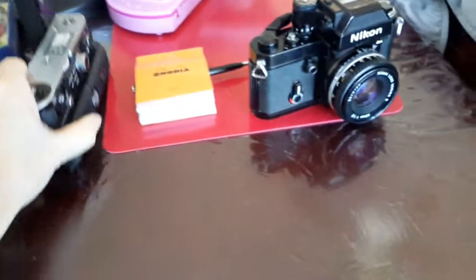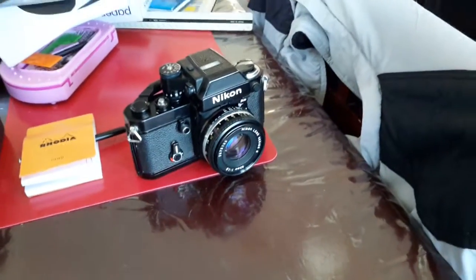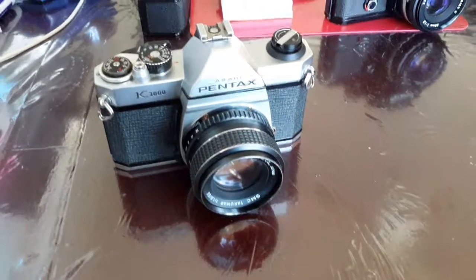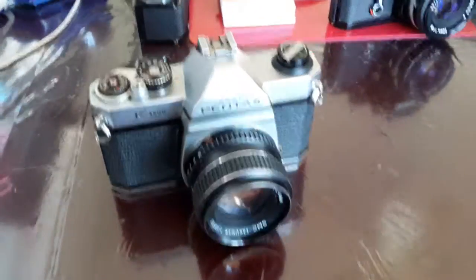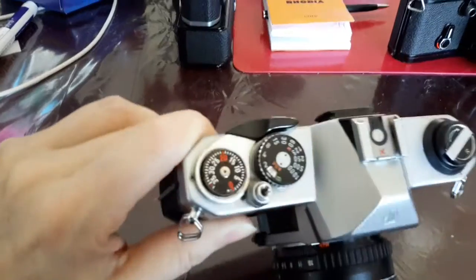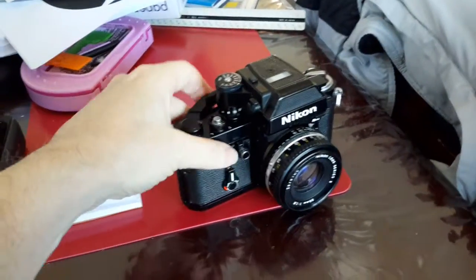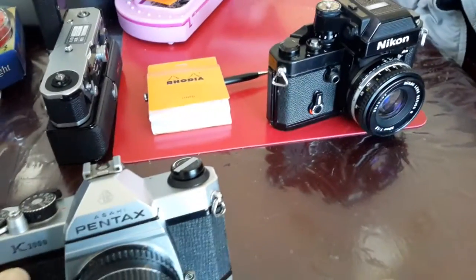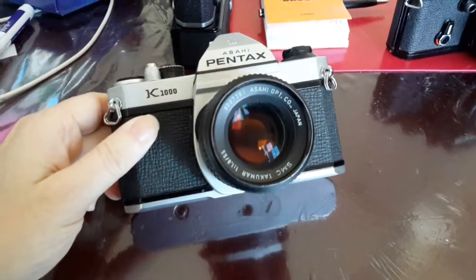That was a slight disappointment, but not to worry — the camera still works. Also as part of the deal I got yet another Pentax K1000. It's slightly beat up and dirty. The F2 was also very dirty and needed a heck of a clean. I had to make sure the batteries were removed — batteries are a waste if you leave them in. The K1000 took quite some cleaning.